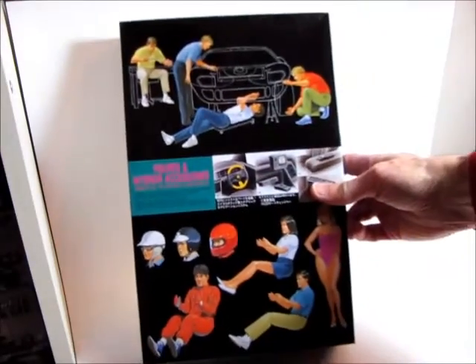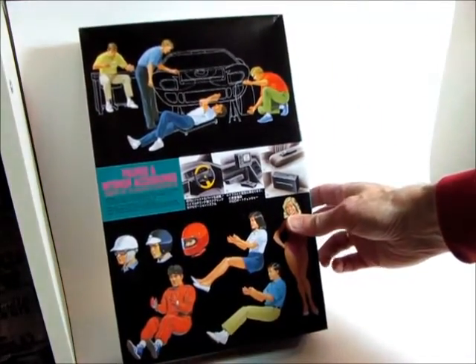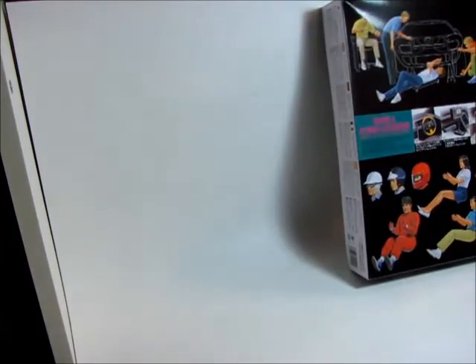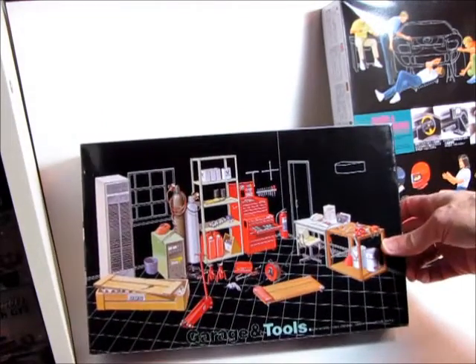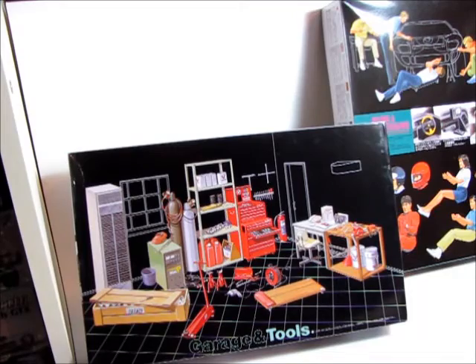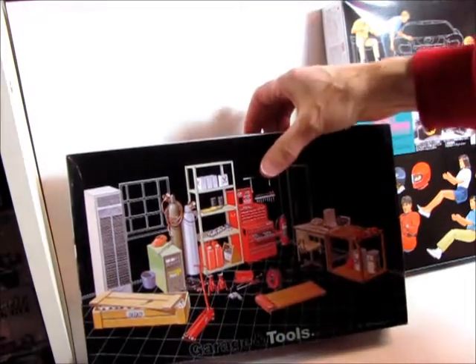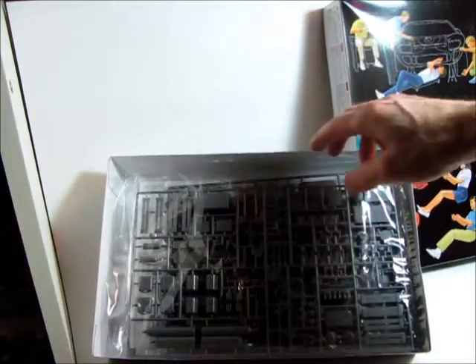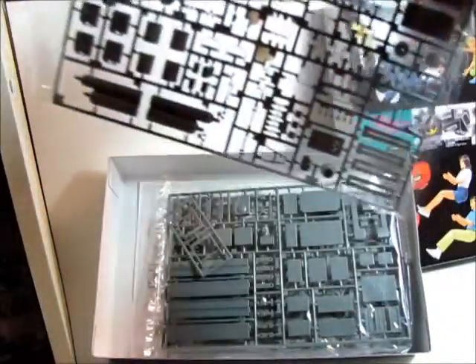I wanted to get some figures for doing dioramas, so I sent away for this one — figures and interior accessories. It comes with some drivers, some backyard mechanic figures, a few accessories. And then I got the garage and tool kit by Fujimi — actually it's the tools, so they have to be built and painted as well. That'll be a lot of little work. Probably most of you are familiar with those — lots of little pieces there to paint and decorate.